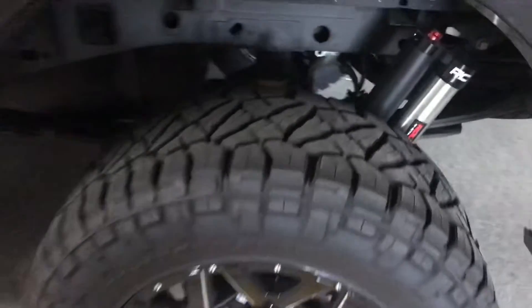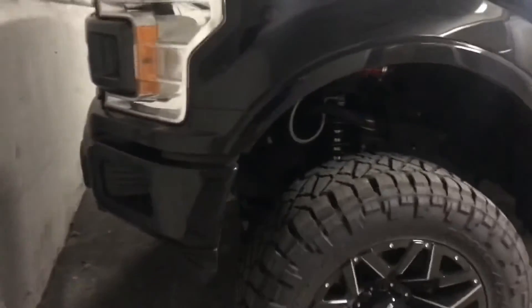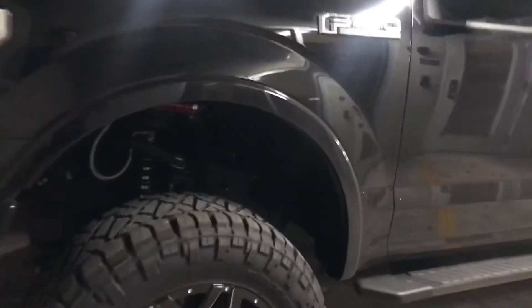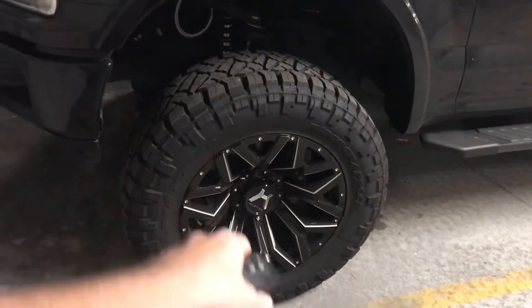These are brand new tires — this guy just did it. The first time I saw this truck there was no lift on it, and now he's got a full-on Vertex coilover Rough Country kit that runs about $2,700 retail. Those wheels are probably like $1,800, and the tires probably another $2,000.